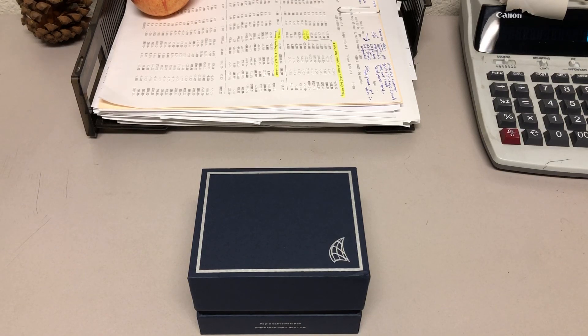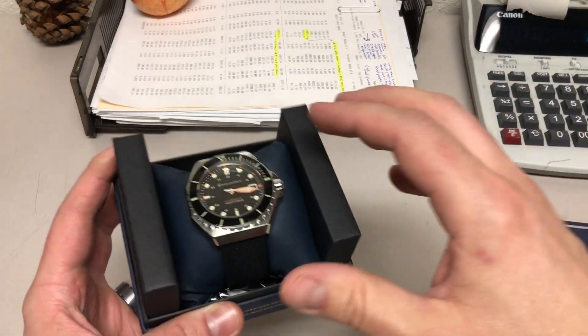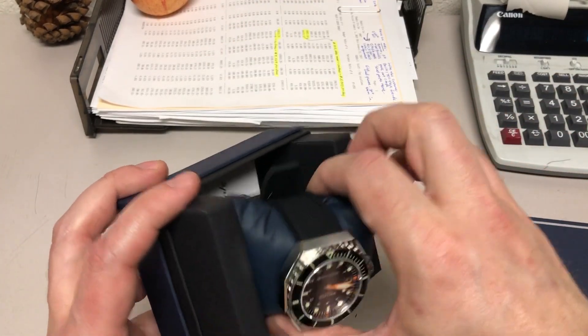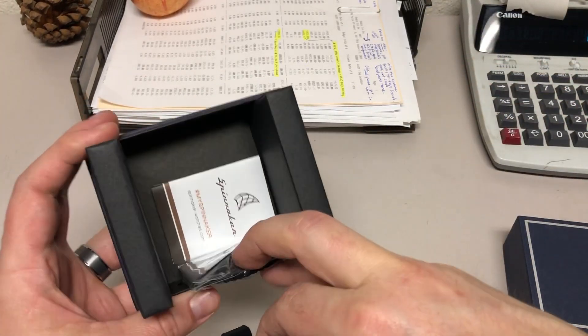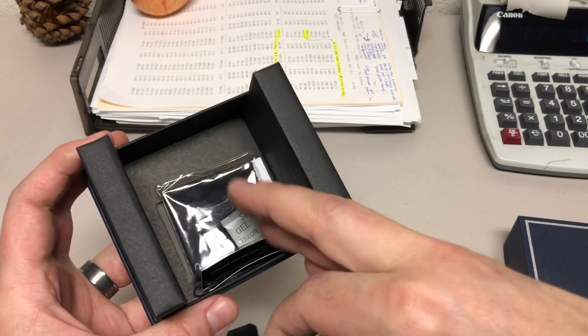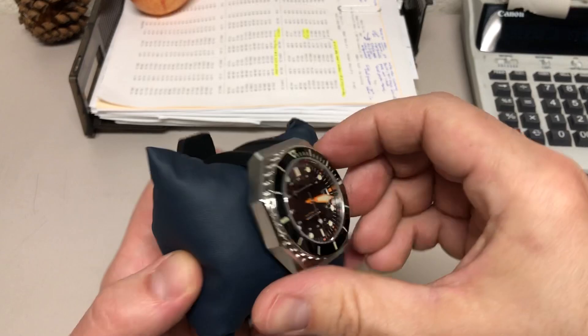Hey guys, welcome back to the channel. I've got another watch in for review. This is the Spinnaker Dumas, a 70s inspired dive watch. The part number is SP-5070-01. I've had a few Spinnaker watches on the channel — I love them, it's a great micro brand. Here's your warranty information, a cleaning cloth, hang tag, and everything. Let's get to the watch.